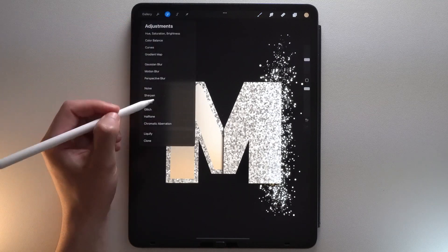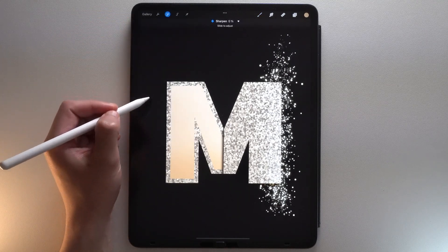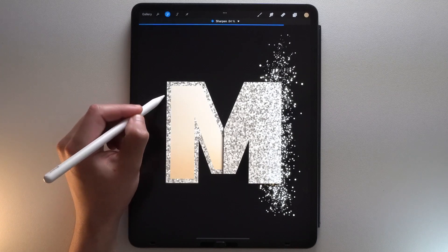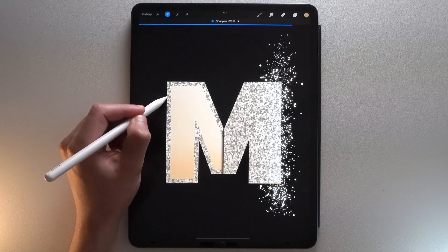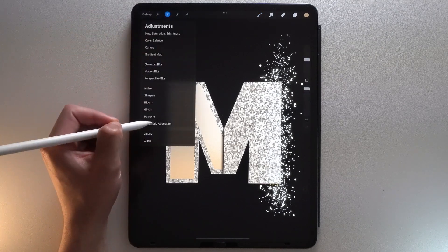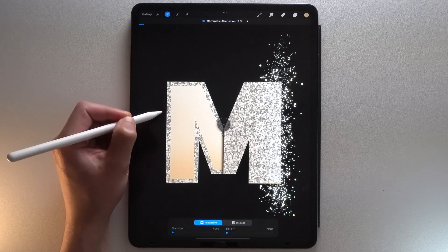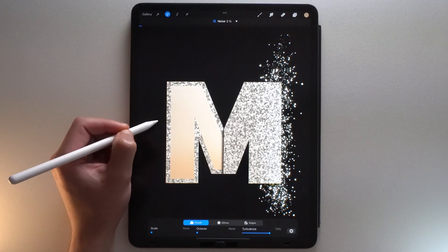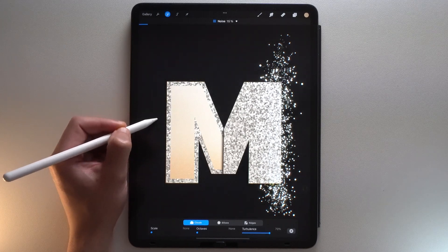Go to the Adjustments menu, tap Sharpen, and slide to adjust to around 90%. Go to the Adjustments menu again, tap Chromatic Aberration, and slide to adjust to around 3%. Go back to the Adjustments menu one last time, tap Noise and slide to adjust to 10%.